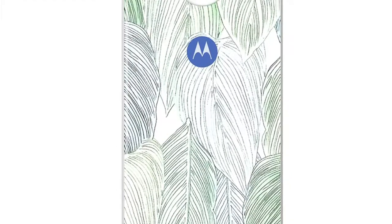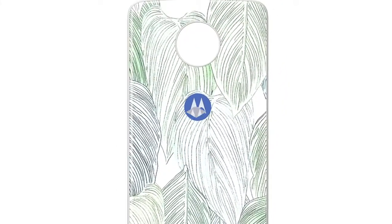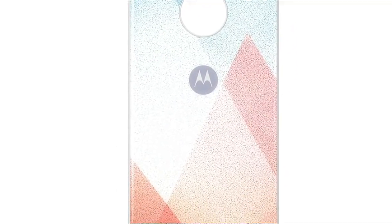All new models have the same price — $29.99 — thus costing an extra $10 compared to the previously released Moto StyleShells: silver oak wood, herringbone nylon, and crimson ballistic nylon.